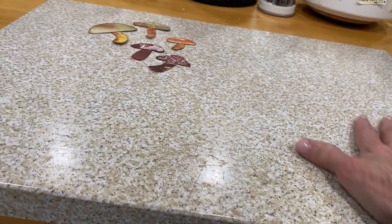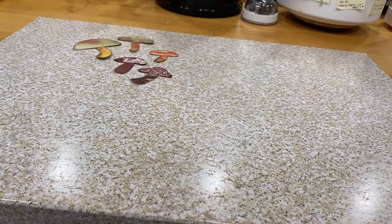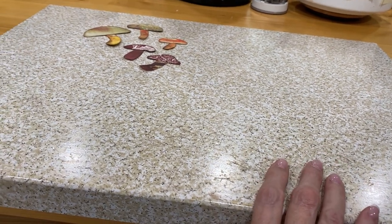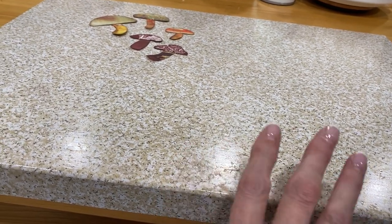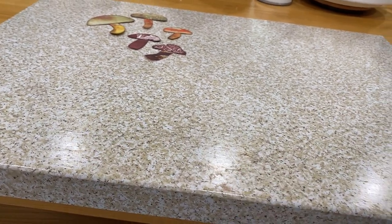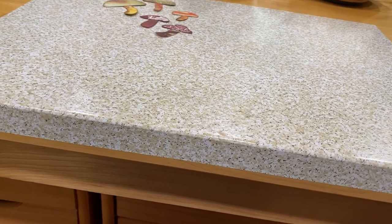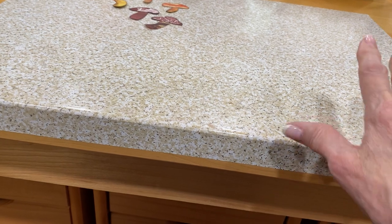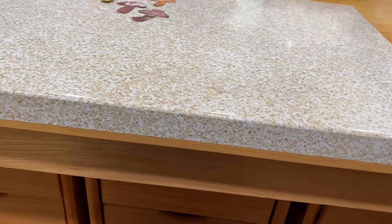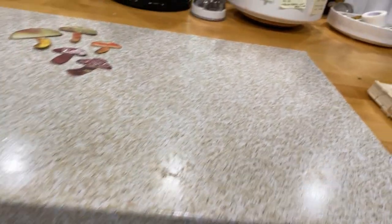I change the contact paper out when it gets grungy or pitted and not smooth enough for something to slide on. When I find contact paper in the thrift store that is neutral and not too busy, I will buy it. It does not hurt the finish — I refinished this table myself years ago; the top has done great. It is a solid oak table so it's really not a problem.